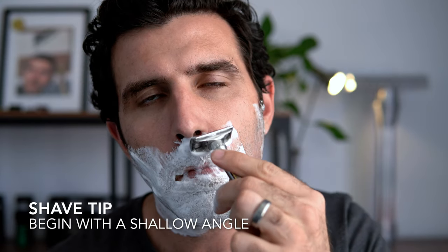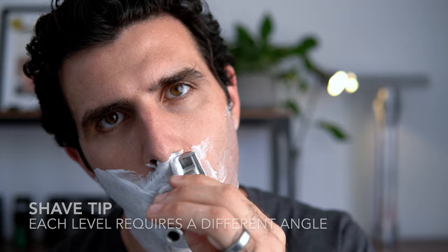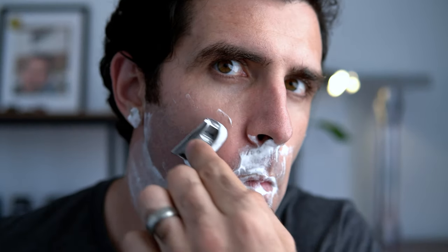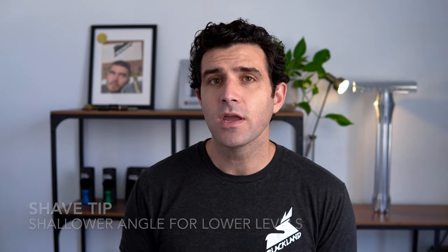That's part of what makes the Osprey such an awesome product. It works at a wide range of angles — we recommend starting with a slightly shallow angle, that is, with the top cap closer to your skin. It also works at a steep angle, so you can try different angles and find the one that works for you. It's very important to note that when you adjust the shave level, your angle has to adjust as well — because the shaving plane between the top cap and safety bar changes as the safety bar moves relative to the top cap. A shallow angle may work well at low levels, but a steeper angle might be better at the high levels.